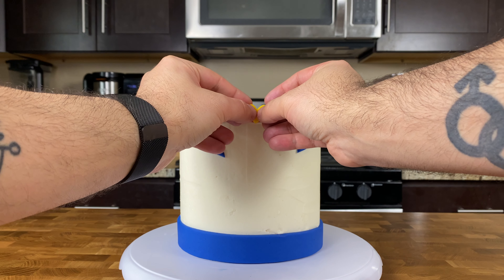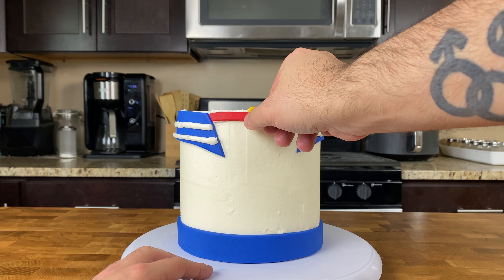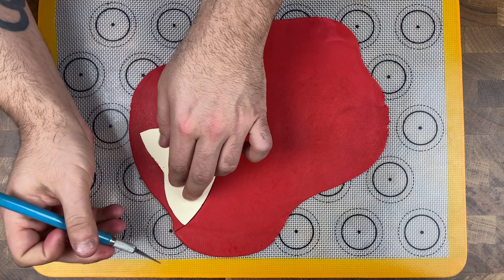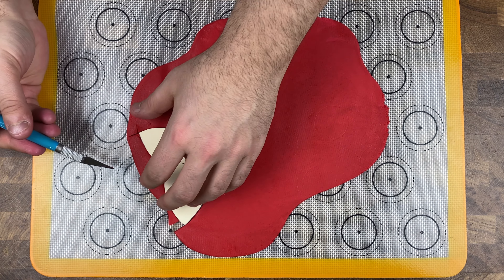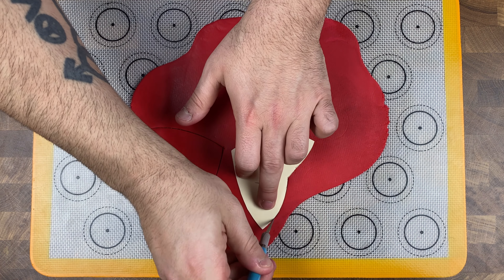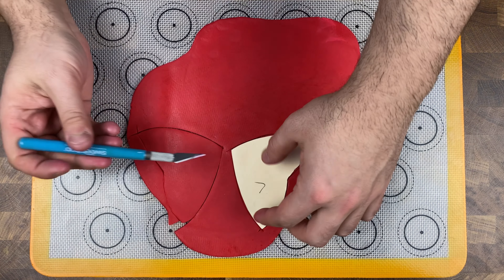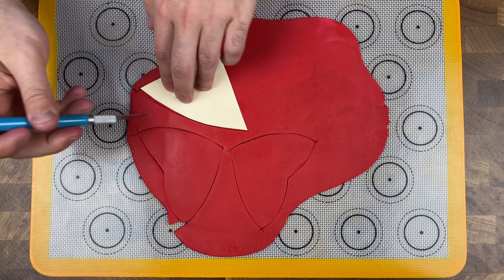Top it off with a little yellow fondant heart. Then grab your red fondant, roll it out to about a quarter of an inch, and cut out four bow pieces using the template linked in the description — you'll need two back pieces and two front pieces. This is very simple, especially when it comes to fondant bows.